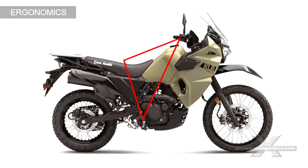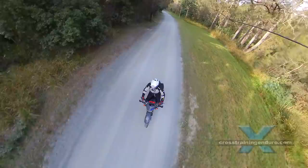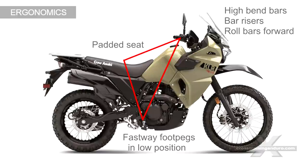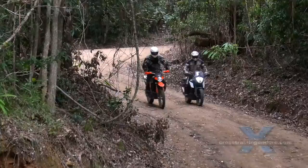Are you a tall rider? You need to make the riding triangle bigger, especially if you stand on the foot pegs when riding off road. Consider rolling your handlebars forward if it doesn't affect the steering too much. You can use high bend bars, bar risers, pad the seat higher, and get foot pegs like the Fastway that drop the foot pegs down and back. See our tall rider setup video for more information.